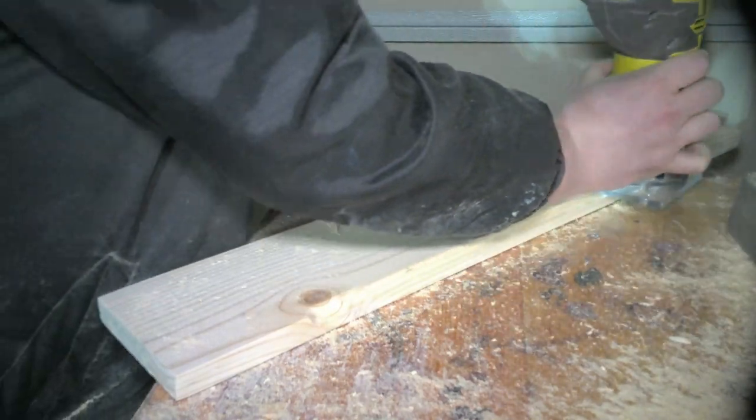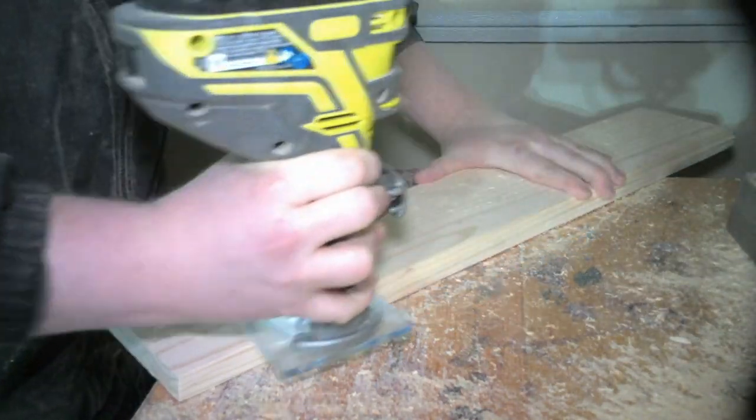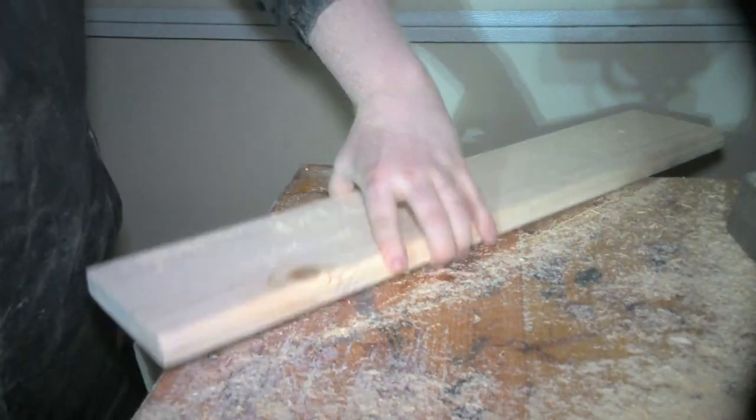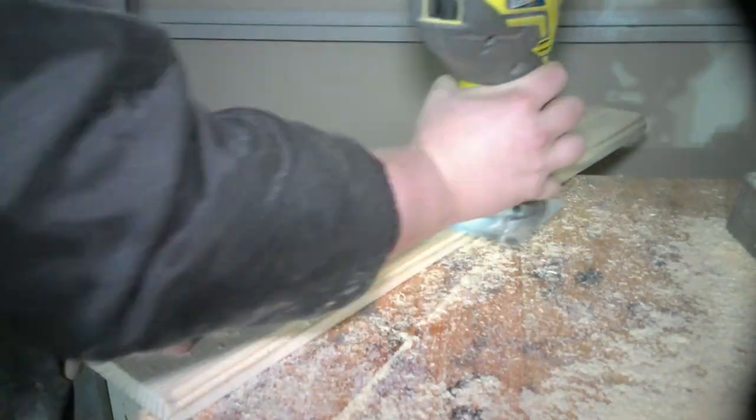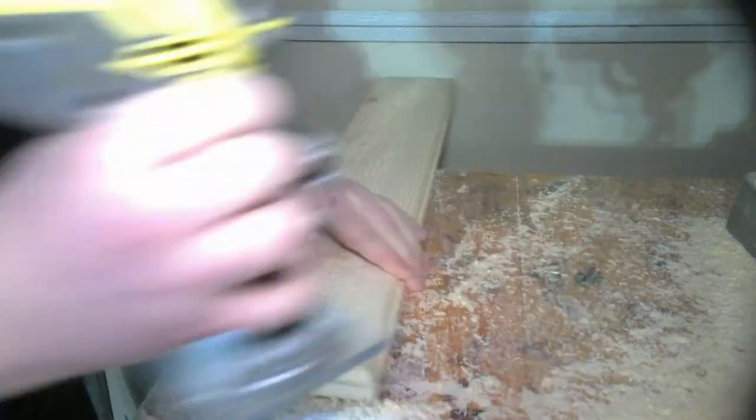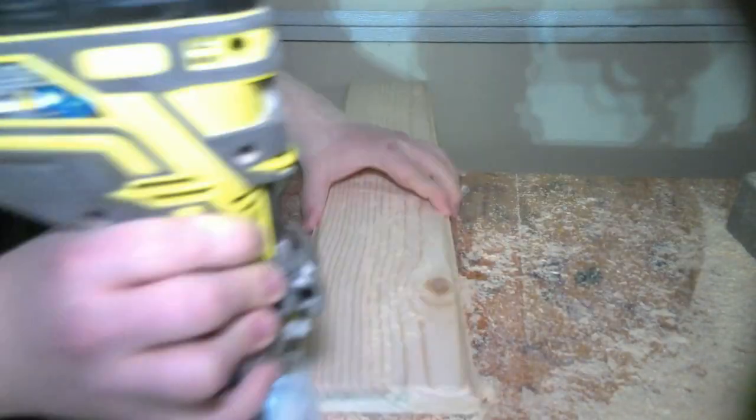For the top piece of the whole cabinet, I'm going to be using a different bit rather than a chamfer bit. It's called a Roman OG bit and it's something that gives it a more fancy, stylish look that I thought was going to look amazing on the top.